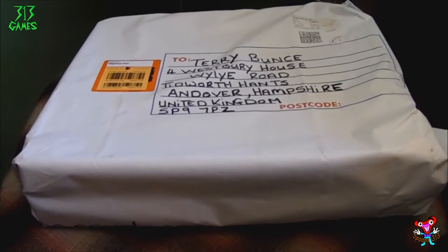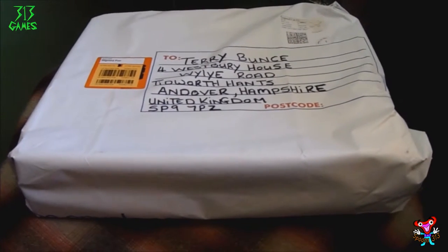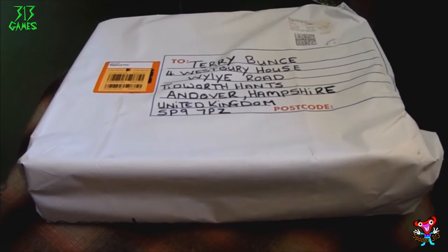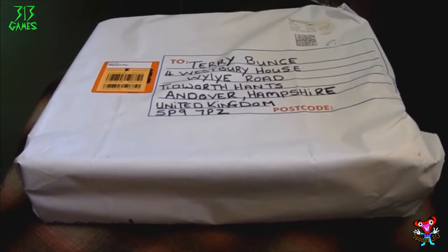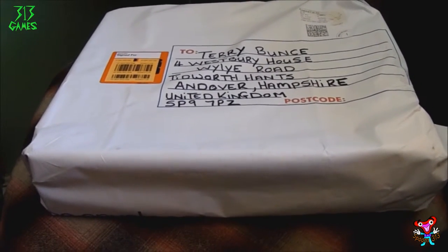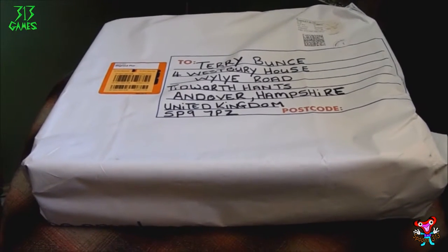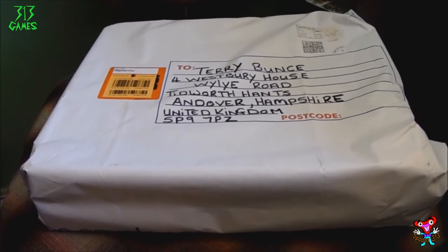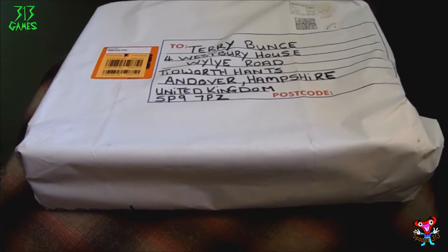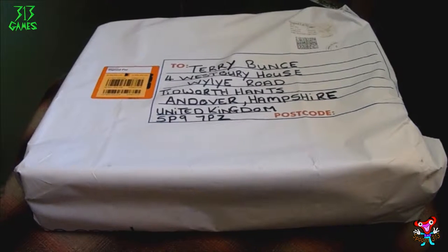Hello, Spoon313 here. My camera doesn't have much battery but I just wanted to make a very quick video about this box I've just got through the post today. Inside this box is a deluxe Intel Socket 775 motherboard that apparently doesn't post, so I'm going to get the box unwrapped and we'll jump straight to that before my camera dies.